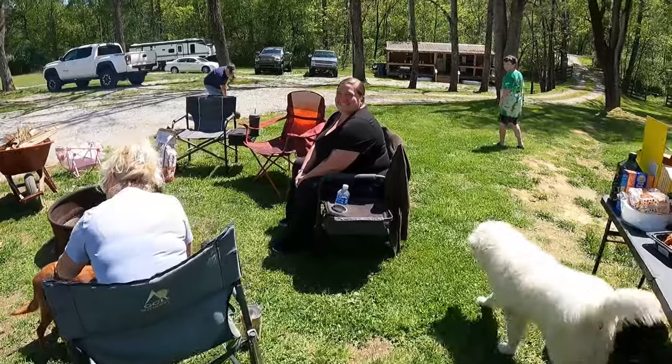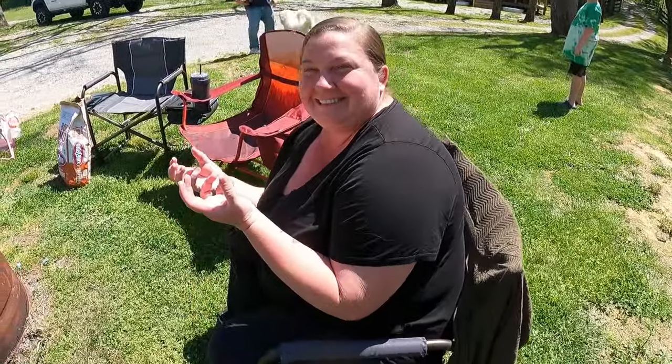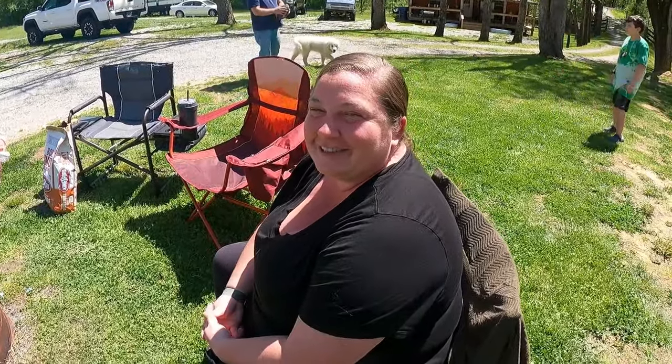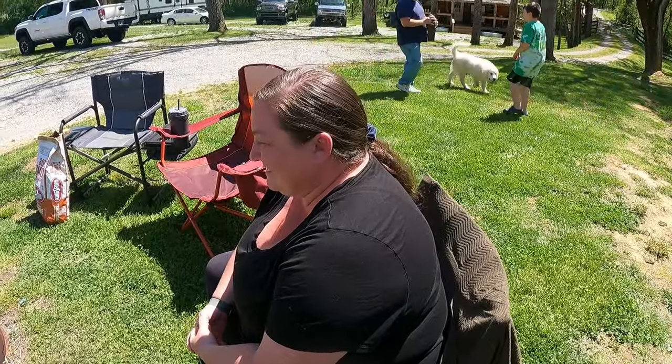Jen has a question for everyone. Do you know who invented the Dutch oven lid with the lip - so that you can put the coals on top? Put it down in the comments right now. Don't Google it yet. Who invented the Dutch oven lid with the lip?